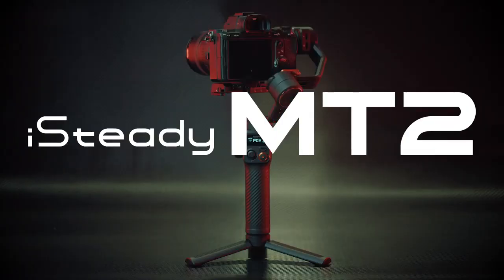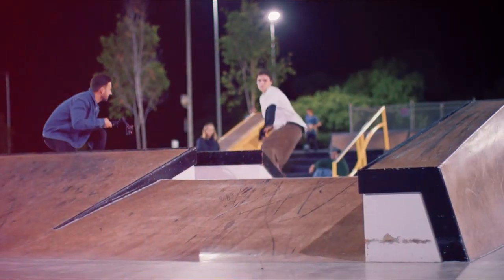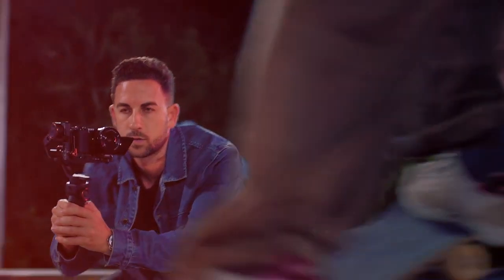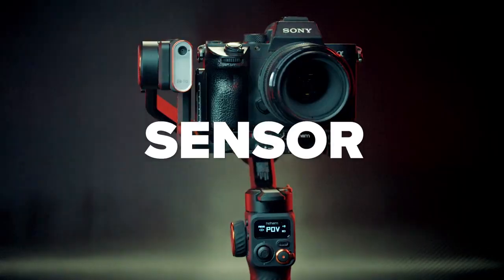The iSteady MT2 has been a perfect addition to my kit. It's incredibly easy to use and the range of features has taken my filming to another level. The iSteady MT2 is so advanced — the AI vision sensors make it even easier to nail the shot.